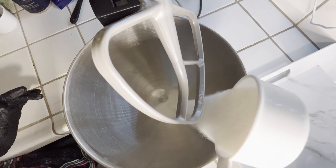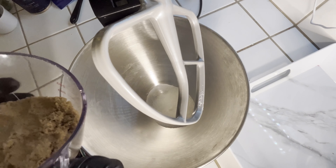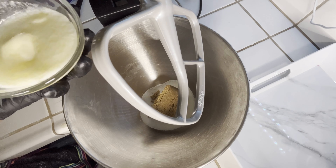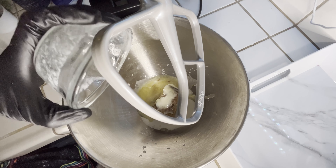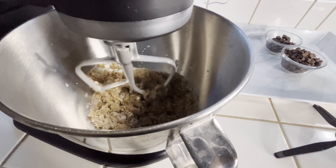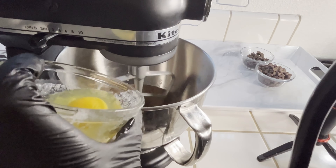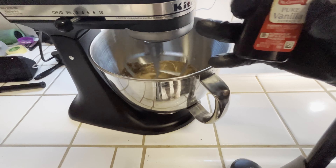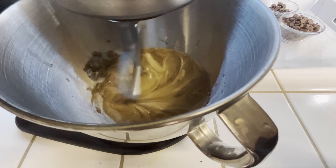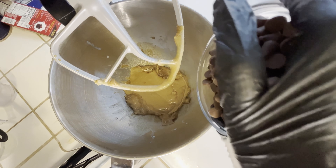Now in our mixer we're going to go ahead and add our granulated sugar and our packed brown sugar. Next we're going to add some melted butter, and we're going to give everything a quick blend. Now you're going to add your one egg and some vanilla extract. Now we're going to add our baking chocolate as well as our semi-sweet chocolate chips.